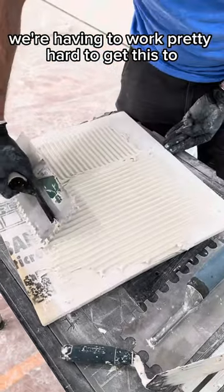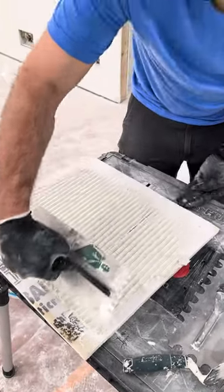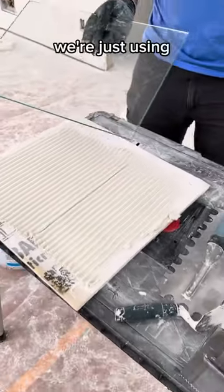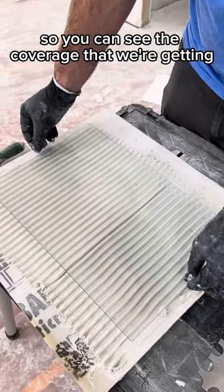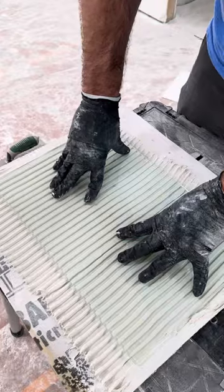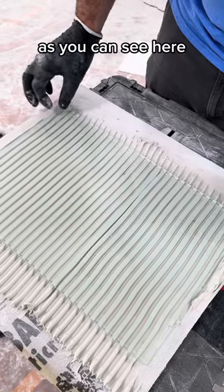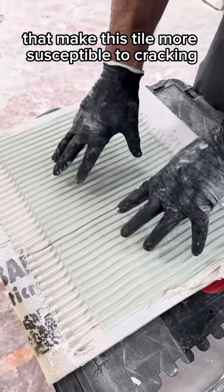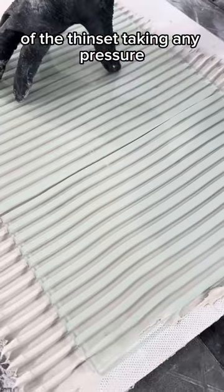We're going to work pretty hard to get this to spread like it should. We're just using glass panels here to represent our tile so you can see the coverage we're getting. Usually just a quick rock back and forth is how you set your tile, but as you can see, all these air gaps and voids make this tile more susceptible to cracking because there's not that coverage of thinset taking any pressure.